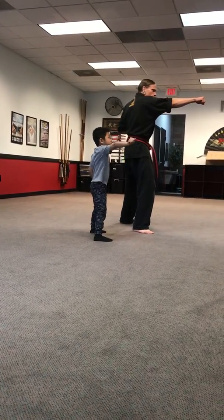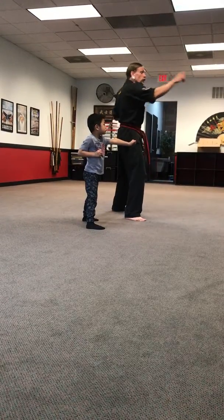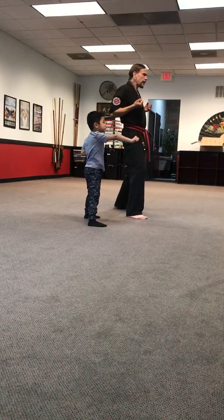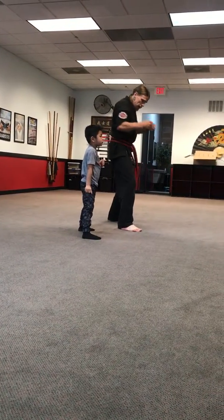With this hand here, jab — punch right at your face in the mirror. Good work, hands back. Ready? Jab! Good. Just with this one, are you ready? Hands back, jab! Wow, that's pretty fast. You've got a pretty quick punch as well. Are you right here? Are you ready? Hands back.